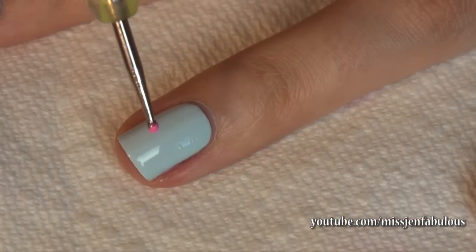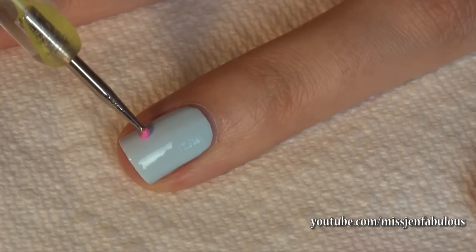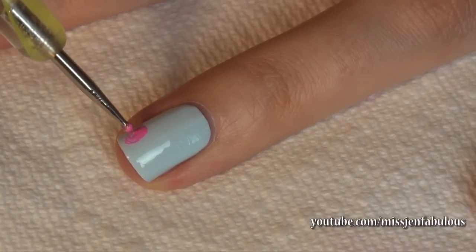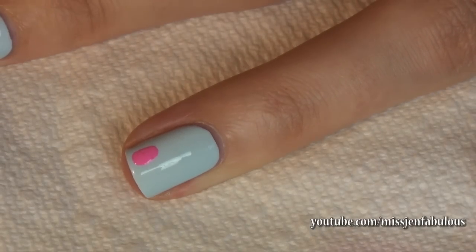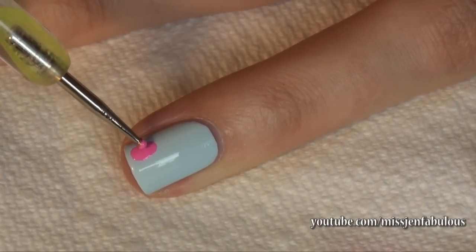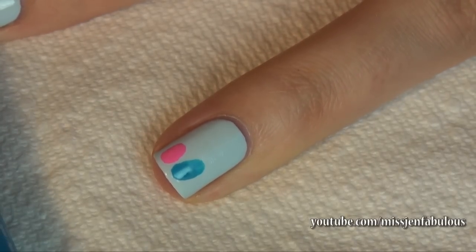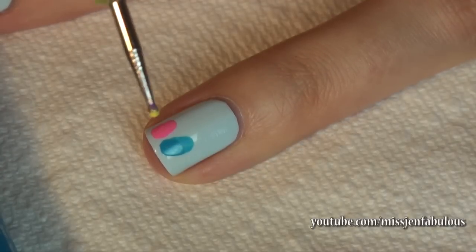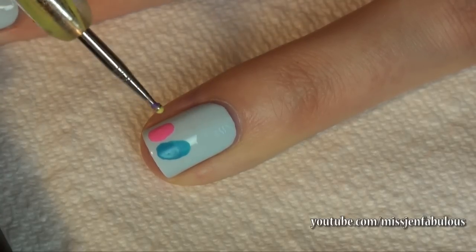Taking a small dotting tool dipped in whatever color you like, you're just going to make tiny little egg shapes. It's super easy — just a little round egg. You can add as many eggs to your nail as you want; I think two or three looks best and you can do them all different colors. Pick up any colors you want and create little polka dots or stripes on your eggs to decorate them.